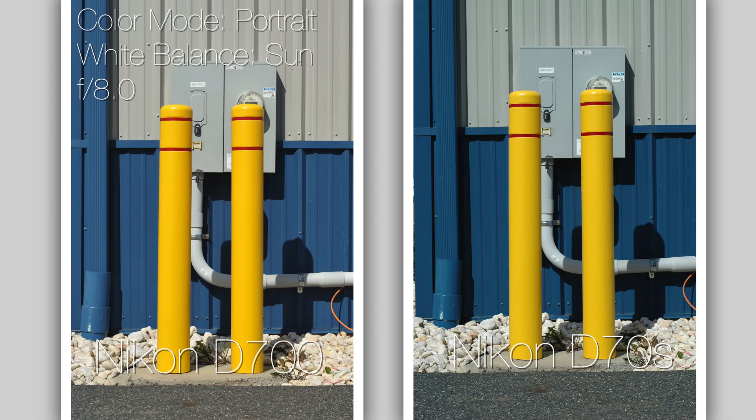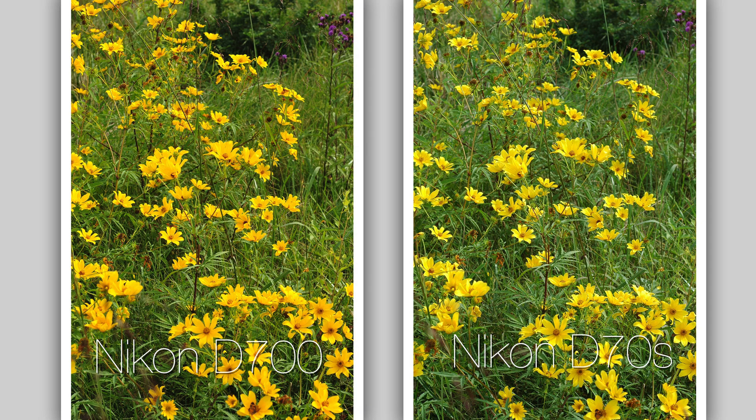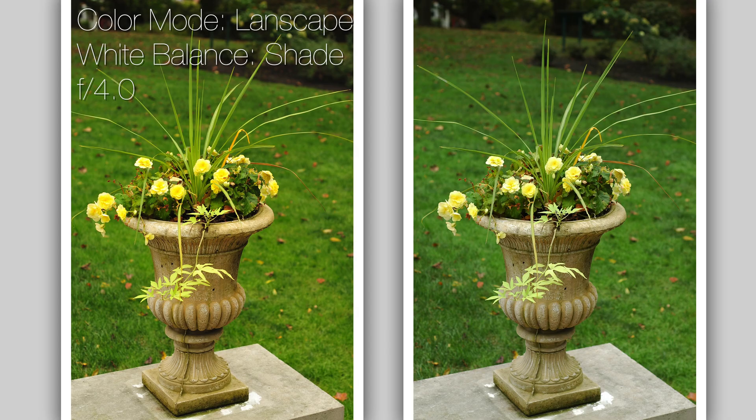Here we have some yellow hues. Yellows are cooler on the D70 side and warmer on the D700 side. Here is the raw version for those who want to see it. Next, lots of yellow flowers — both photographs are very usable images, but the D700 is a little more saturated in my opinion. These were shot in portrait mode because there are no other matching modes. Another flower photograph with yellow flowers, and the D700 is even more saturated than the D70.